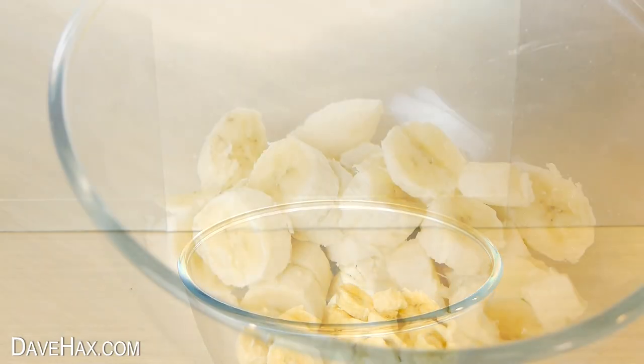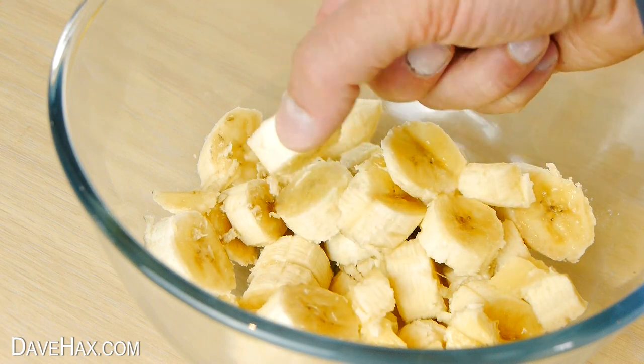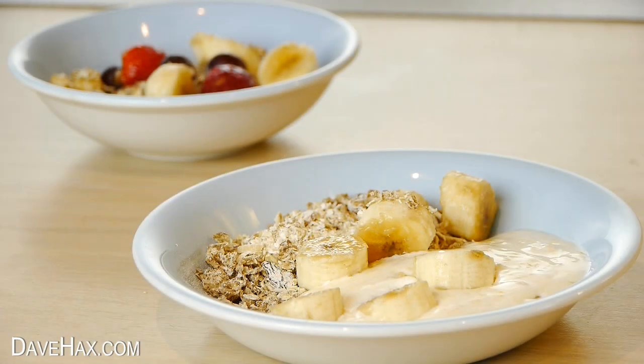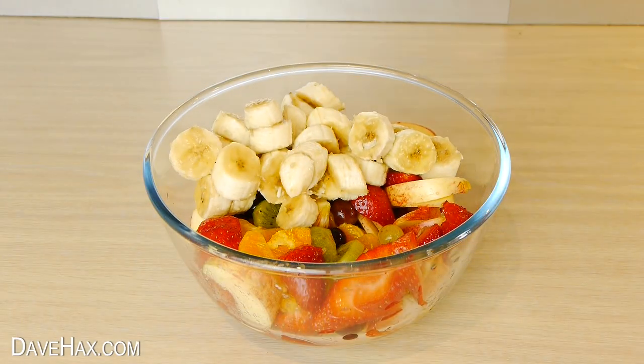You wouldn't really bother doing this for just one banana unless you were just trying it out, but it is useful if you need to slice a lot all at one time. Ideal if you're making a nice healthy breakfast for lots of people, or maybe if you're making a nice big fruit salad.